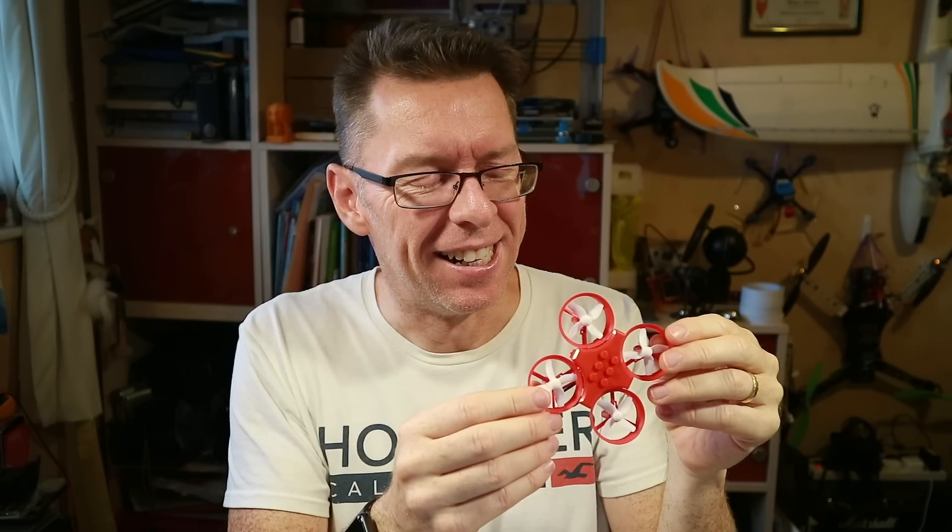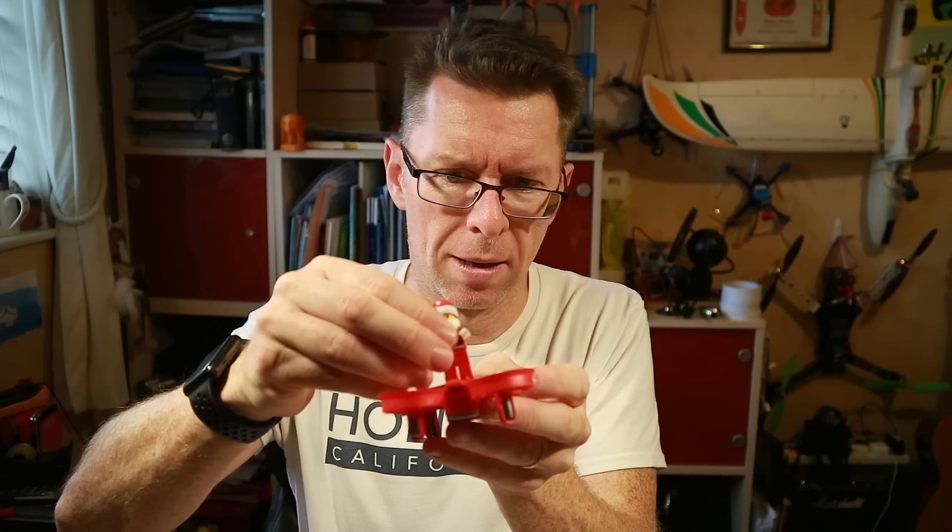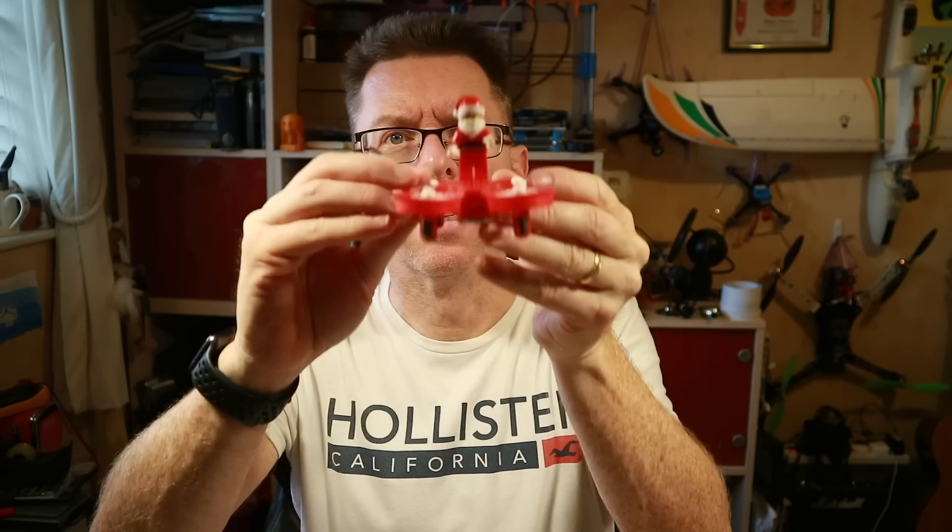I don't know what to say, honestly I don't. I'm trying to imagine what this is going to be like flying around. Let's imagine no longer, let's get on with it. You will need three AAAs for the controller which aren't included. We have a Santa. We have a drone. Now we have a Santa drone which plays music.